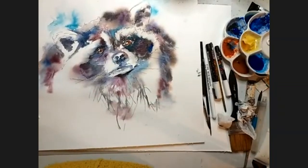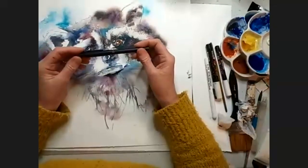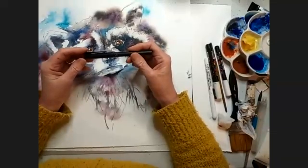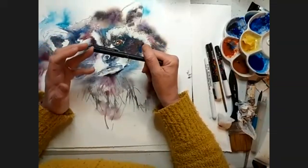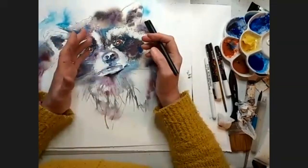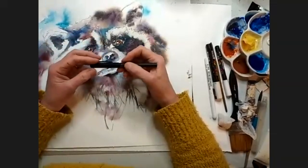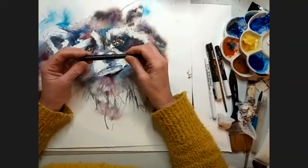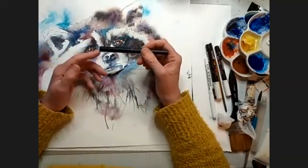Are your markers alcohol or water-based? These have got pigment ink, so they're water-based. But they are waterproof, so they will not move when I put the watercolour over the top. It is pigment ink, not dye-based ink. And they are UV resistant, so they will not fade with time.